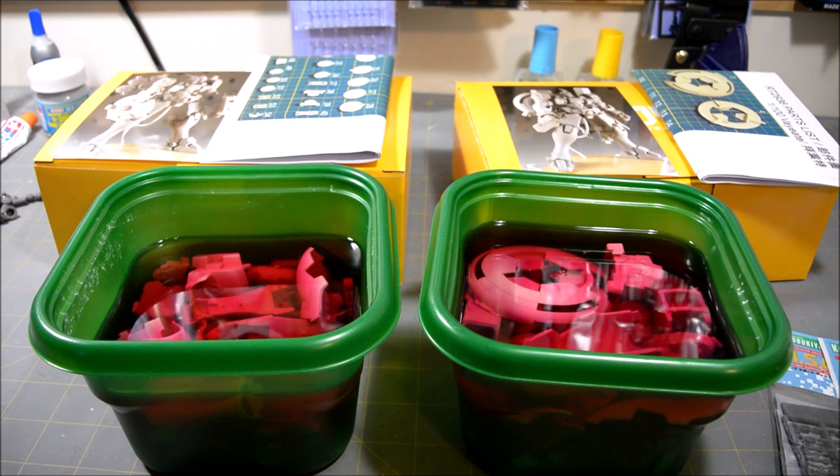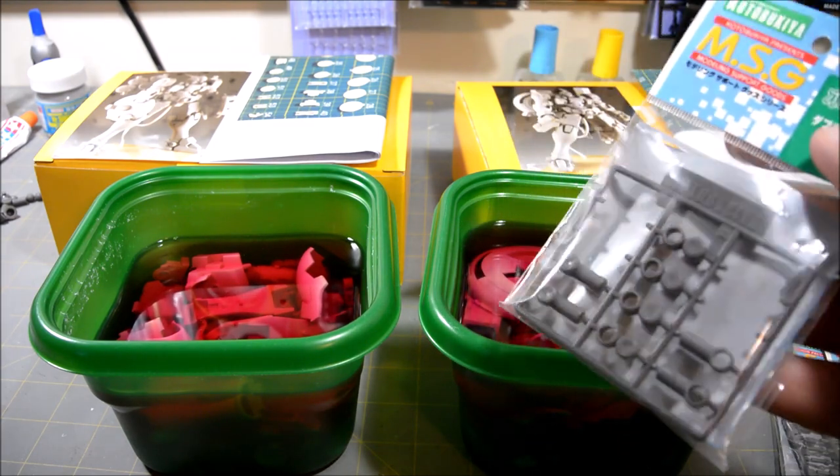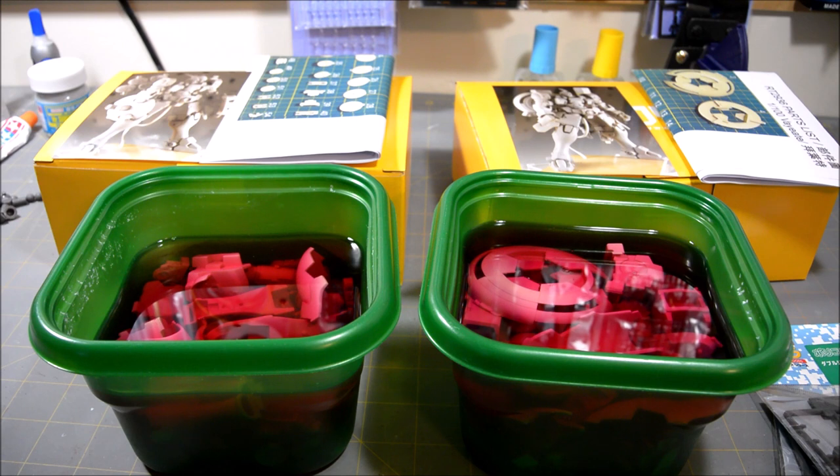I already had some of the polycaps — maybe a third or a quarter of what's required — so I placed an order for the ones I didn't have. While I'm waiting on those to arrive, I'm going to get these guys washed with purple power and then go ahead and start the cleanup process.